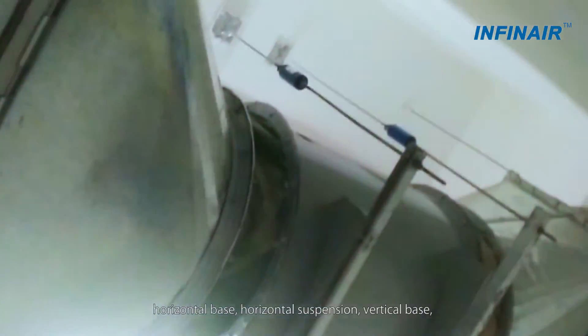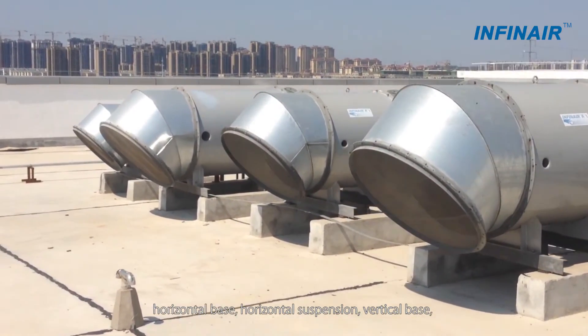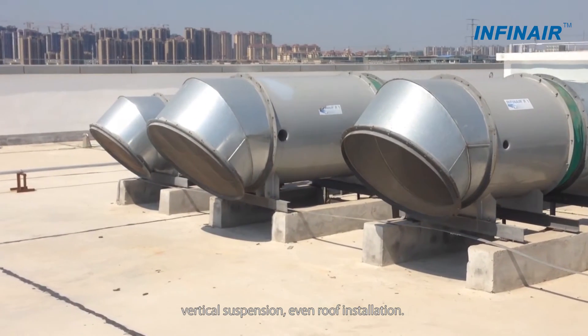Versatile installation arrangements include horizontal base, horizontal suspension, vertical base, vertical suspension, and even roof installation.